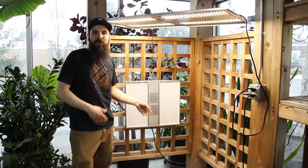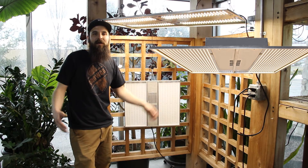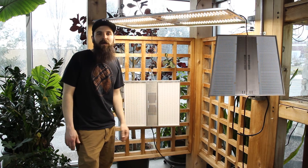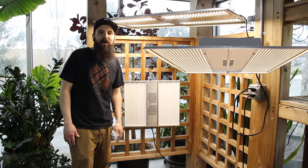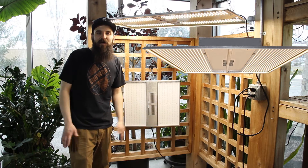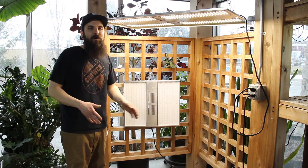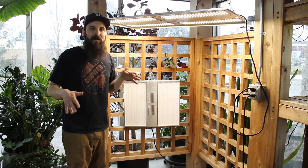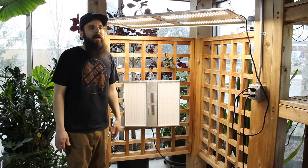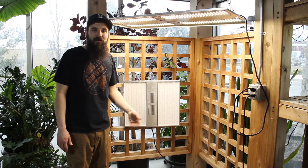Last but not least, we have the NextLight Mega. The MegaLight is designed as their flagship light — it's their largest light, a 650-watt LED designed for flowering purposes. It can cover around a 7x7 in veg, but it's designed for a 4x4 up to a 5x5 area in flower. It's designed to replace your 1,000-watt light footprint. It does a really great job producing a bright, white, full-spectrum light, and it's a great way to replace a traditional HPS if you're trying to conserve power and heat.